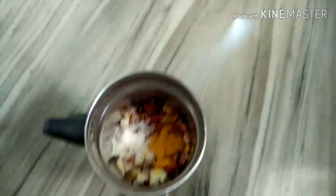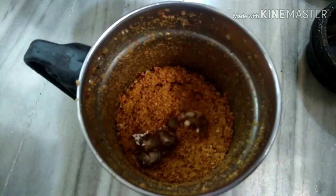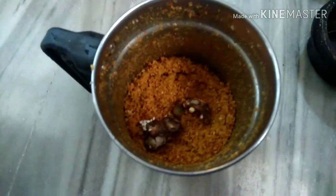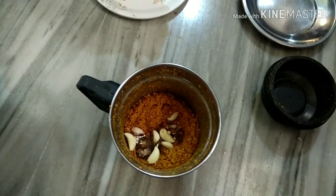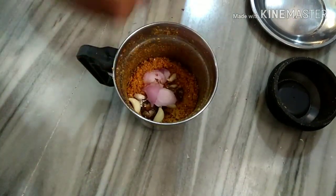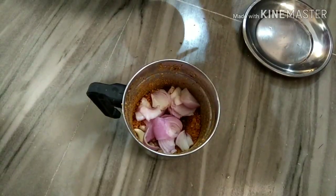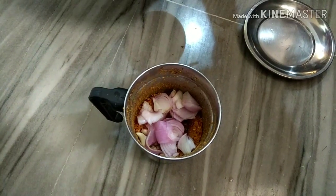Then add the onions. Then mix it in, mix it in, mix it in. Then paste it in.